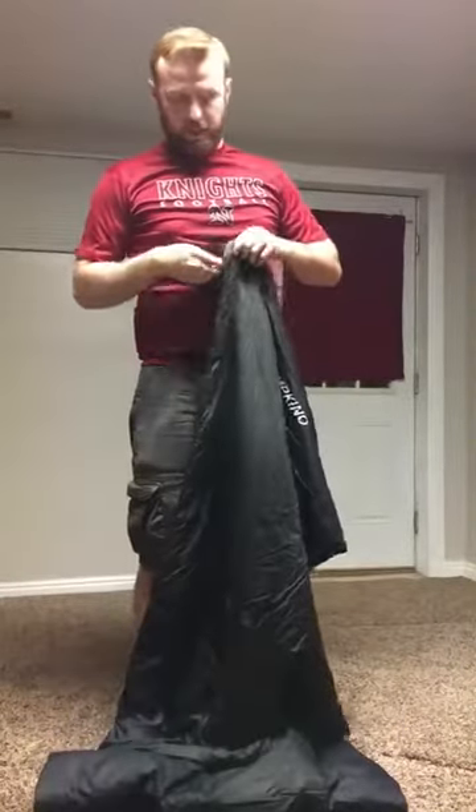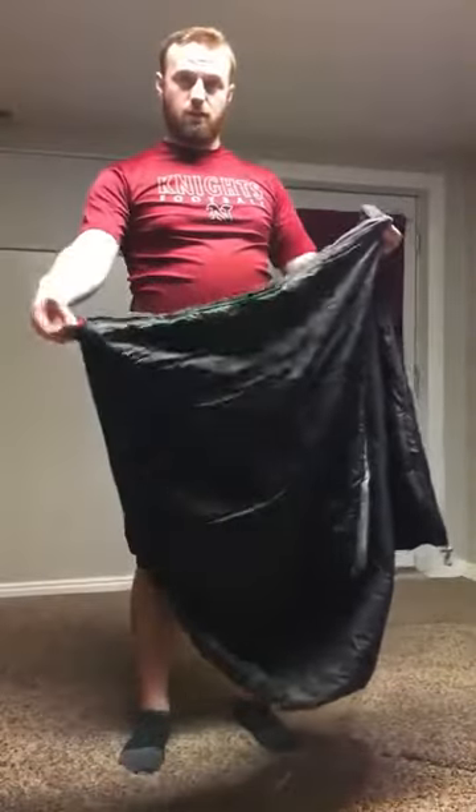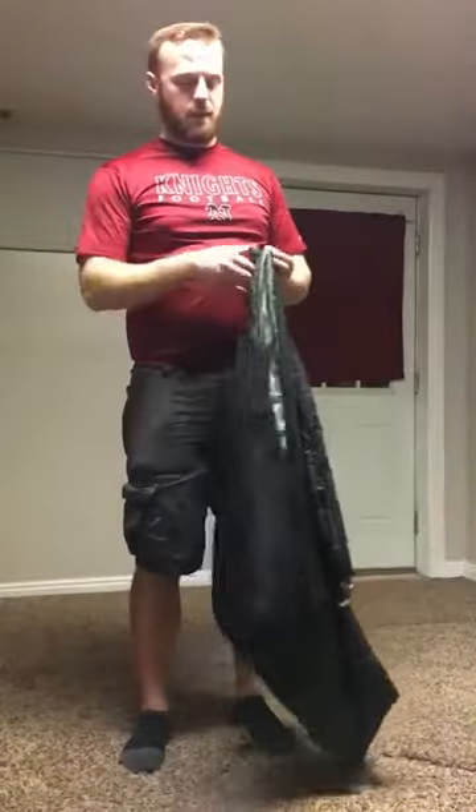They say that these can zip together, which is an awesome feature — if you buy two, you and your significant other can take them apart and zip them together.